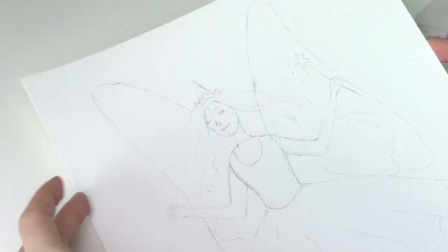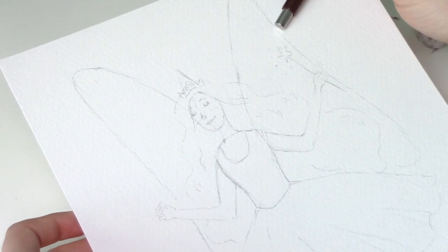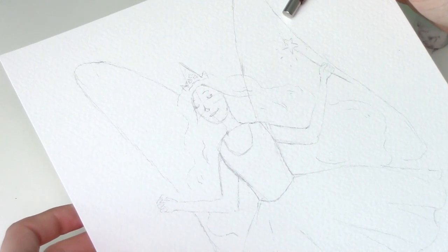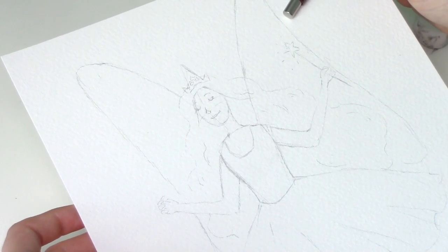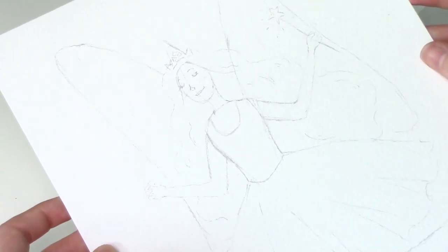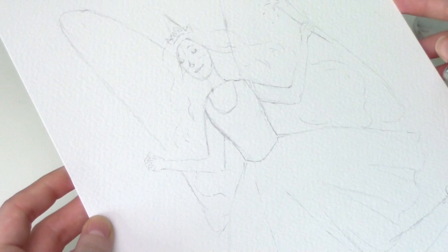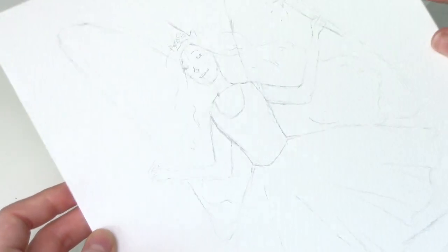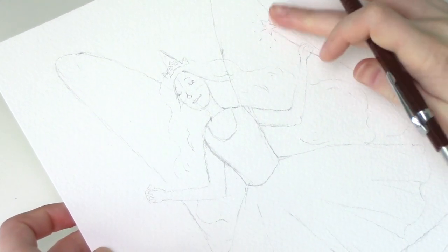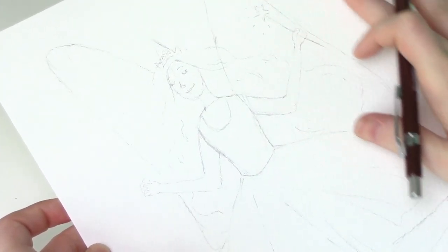I've pretty much got my base design for the fairy. Now, I very rarely draw wings like this — I normally almost always go back to insect wings, but these kind of big cartoony butterfly wings I think are working quite well, and it's very, very true to the original. So I'm happy with that. I think what I'll do now is I'll make some kind of sparkle thing coming out of the wand to make it look a bit more magical.